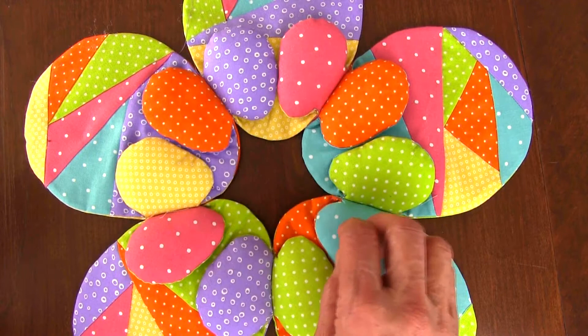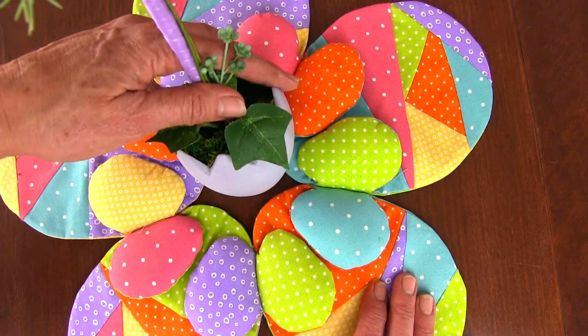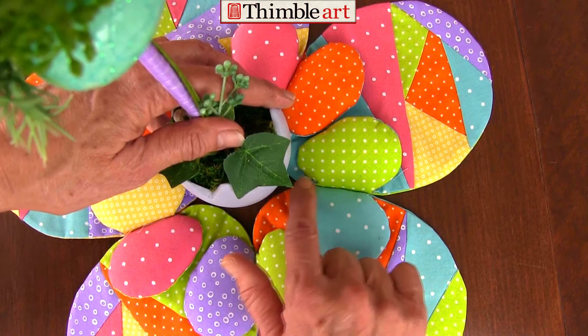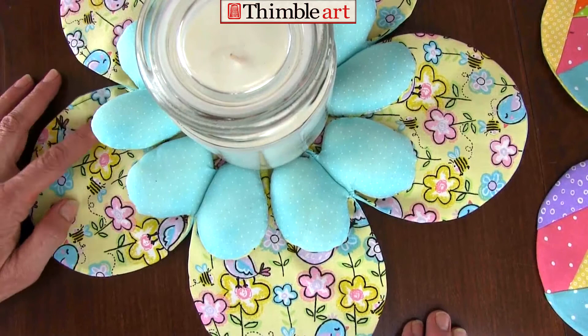For this particular Easter design, you need a small vase or a stemmed candy dish or something for the egg tips to show. Then if you go with the larger theme for the center it becomes a flower. I just think it's fun, easy, and a lot of fun, and I hope this video has helped you.